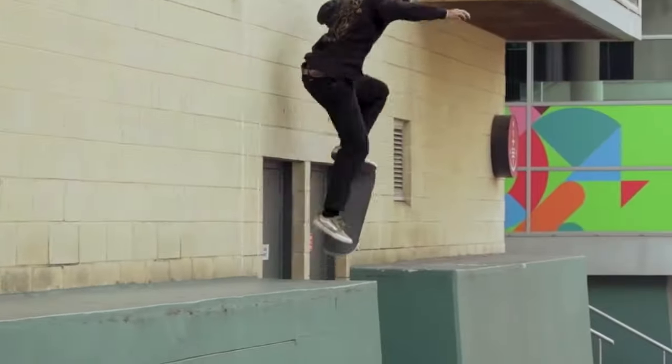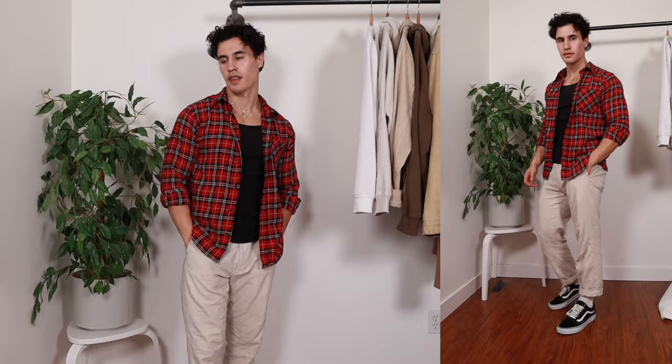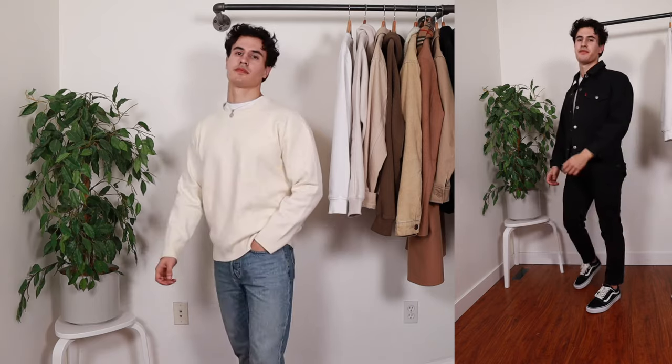So you guys want to learn how to style Vans? Here's a little secret: you can literally put them on with any outfit. Obviously joking. The Vans sneaker was originally worn by every skater and their mom, but now it has become a status symbol. The Vans sneakers have become one of the most versatile shoes — you no longer need to know how to do a kickflip or an ollie. In today's video, I'm going to show you how to style these and show some outfits on how to wear them.